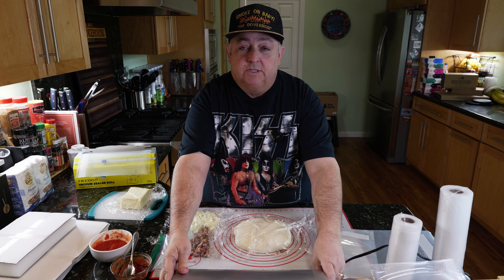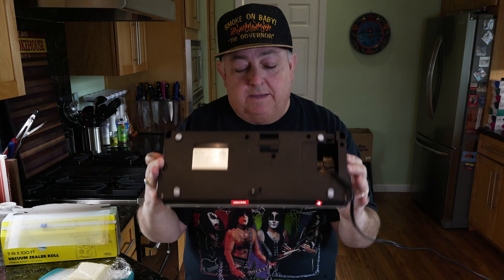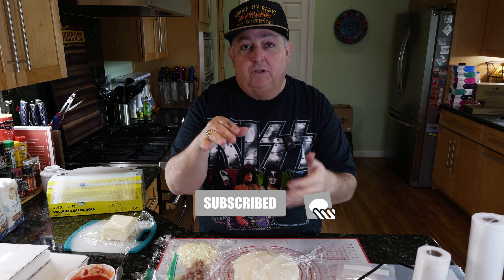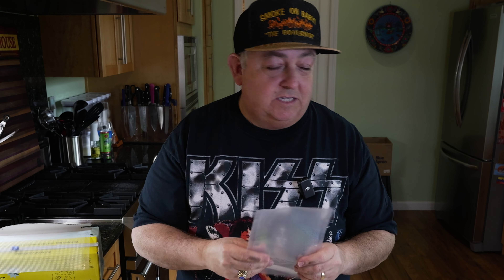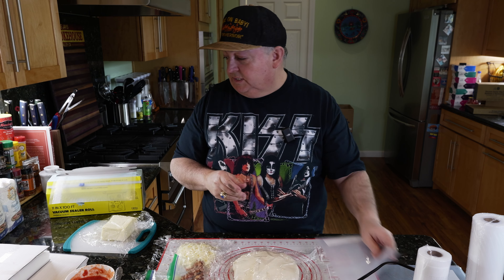The great thing about chamber sealers is that you can actually seal liquids in them without them being sucked out of the bag, because the environment has the air taken out of it which creates a vacuum and then the bag is sealed. This type of sealer — a traditional vacuum sealer — actually sucks the air out of the bag and then seals it. With a liquid, it's going to suck the liquid right out of the bag and you'll have a mess. So the great thing is you can use these Out-of-Air standard vacuum sealer bags in both chamber sealers and standard sealers.